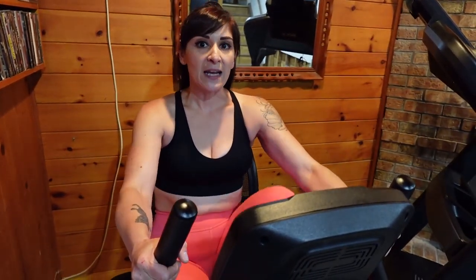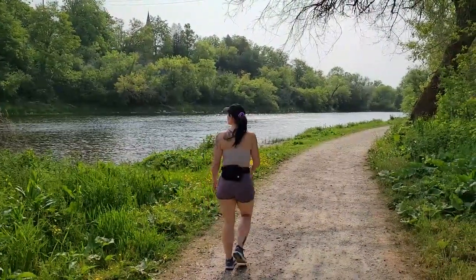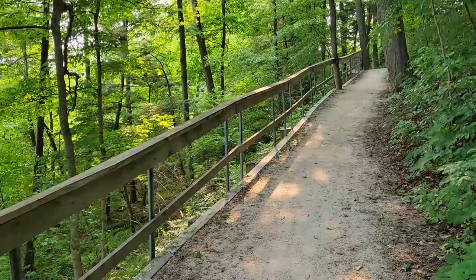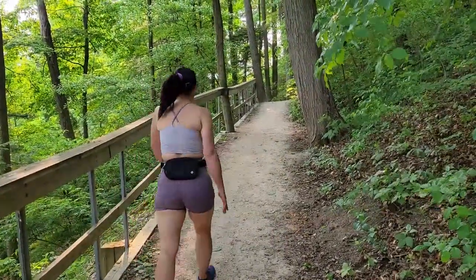I feel good when I do low intensity steady state — I feel good all day and actually get more energy, whereas with HIIT I feel really tired all the time. There are also days where I'll take a break from the cardio equipment and go outside and walk for an hour at a very leisurely pace — in the forest, down steep hills and up hills to challenge myself. My heart rate's up but I can hold a conversation and maintain that pace for the entire time, six days a week, because it's sustainable.